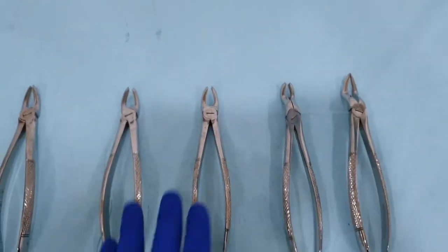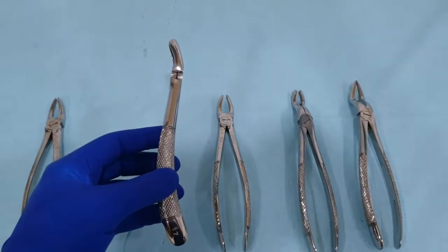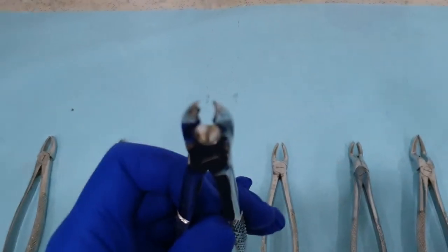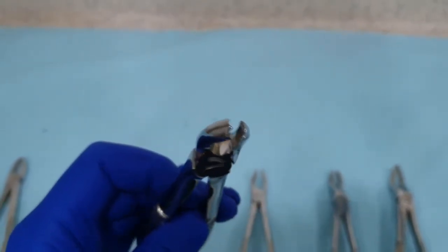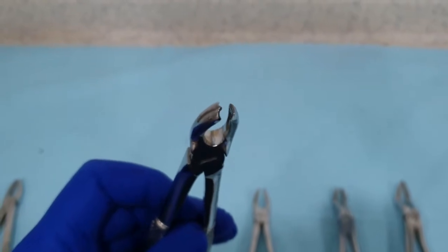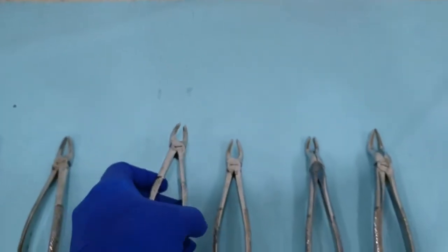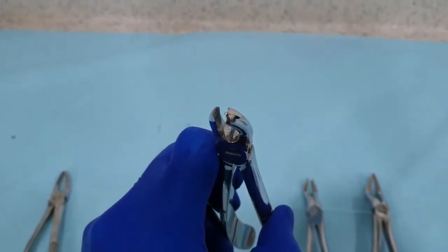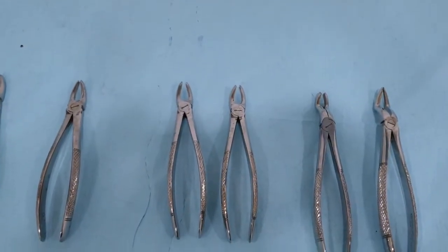The next extraction forceps within the set is the molar extraction forceps. The molar extraction forceps, when viewed from the side, also has an S-shaped configuration. But the difference is within the beak — we have a hook on one side and a smooth rounded end on the other side. The hook specifically engages the bifurcation. Since the bifurcation is always located on the buccal side, we have an extraction forceps that engages the buccal bifurcation for the right first and second molar, and another forceps in the pair to engage the buccal bifurcation on the left side. So we have a pair of molar extraction forceps to aid in the extraction on both sides.